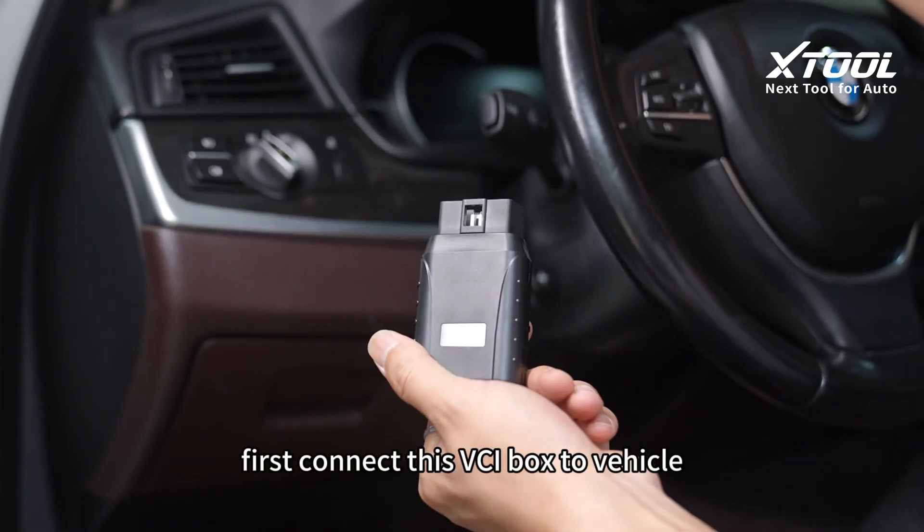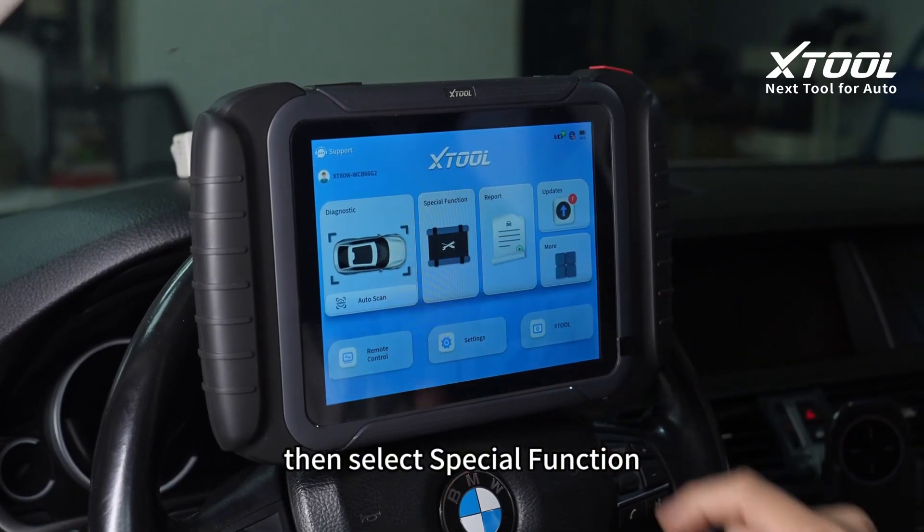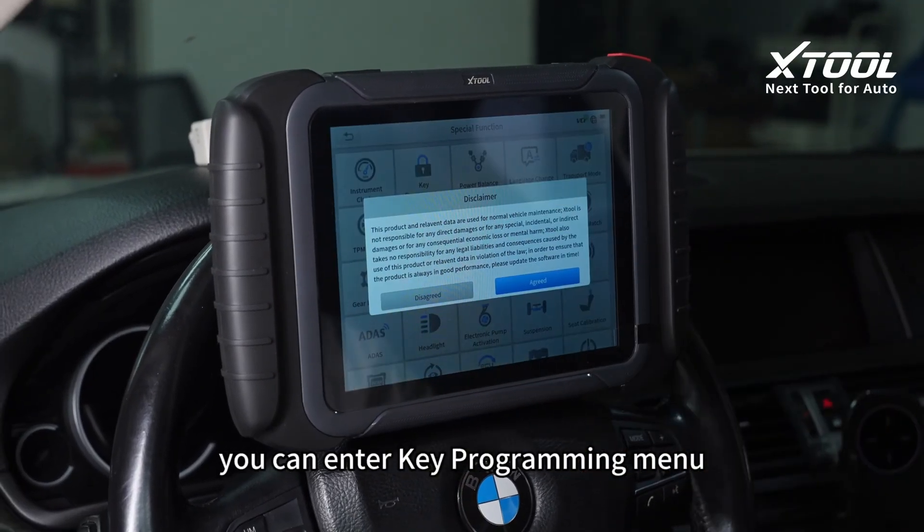First connect this VCI box to the vehicle. Then select special functions. You can enter the key programming menu.